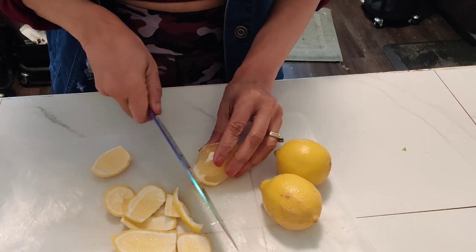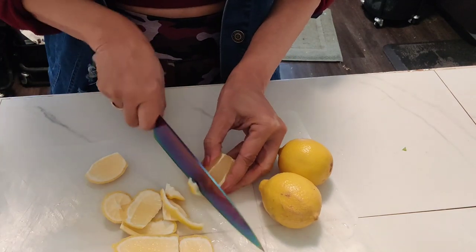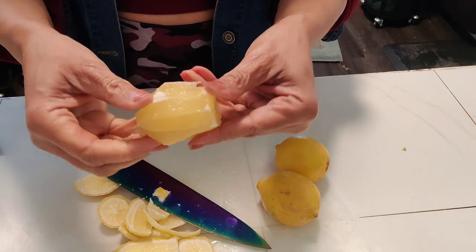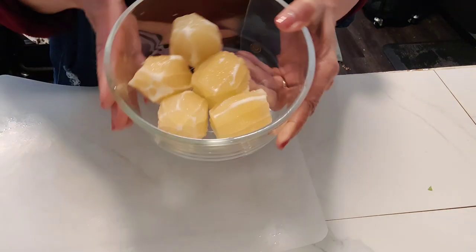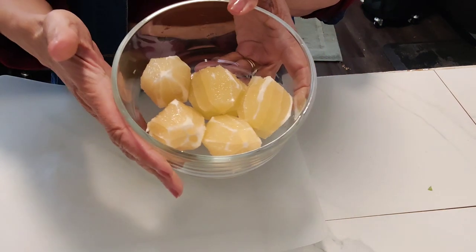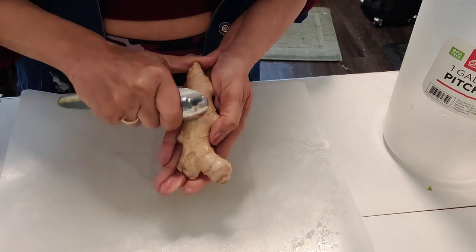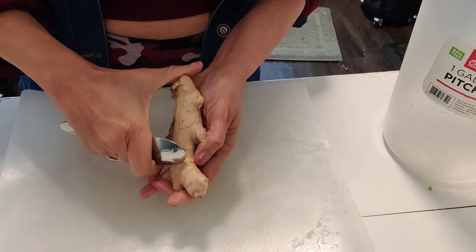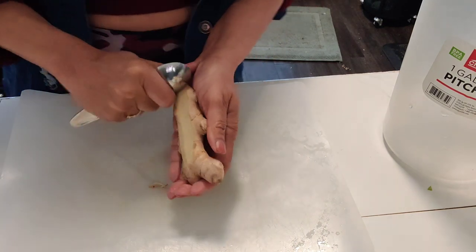Now once we finish cutting the peel off the lemon, we're going to go straight to peeling our ginger. The best way to peel ginger is with a spoon — it's so easy to get that skin off with a spoon. You don't have to worry about cutting yourself with a knife.